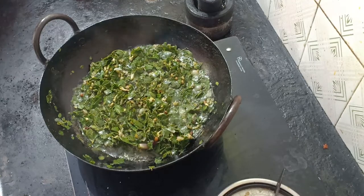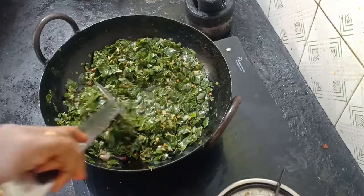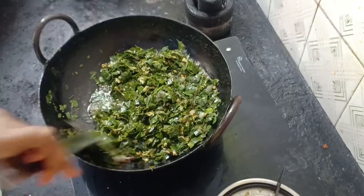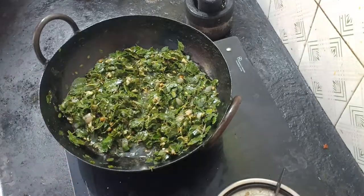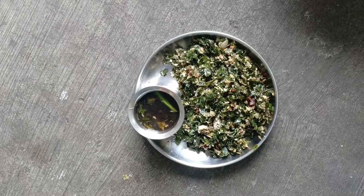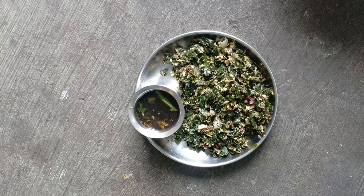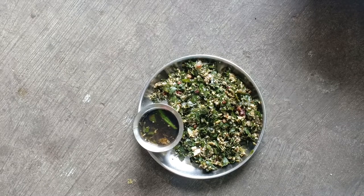Hi friends! Welcome to our video. In our video, we will talk about the recipe of raisin. Sometimes you can also subscribe to our channel and press the bell icon. Ok friends, let's go to the video.